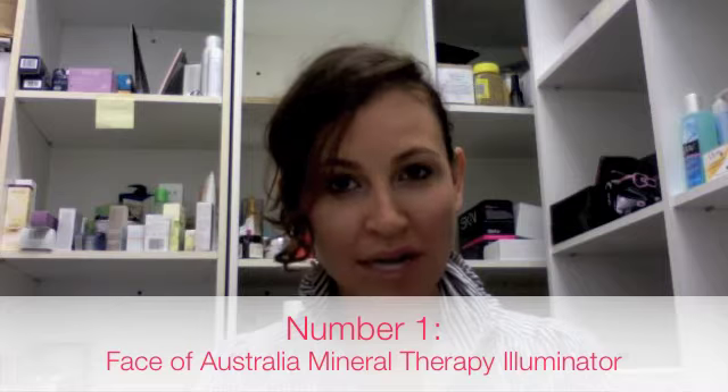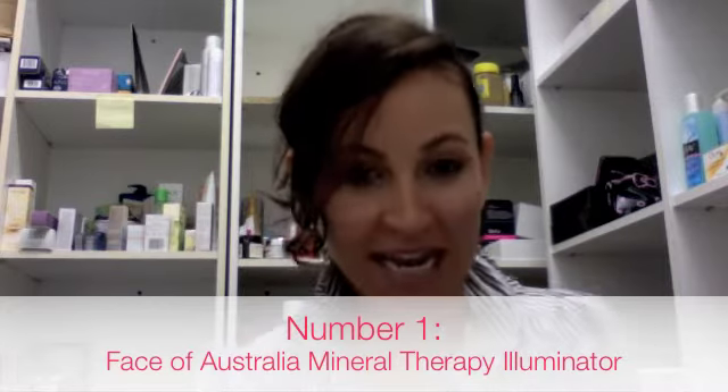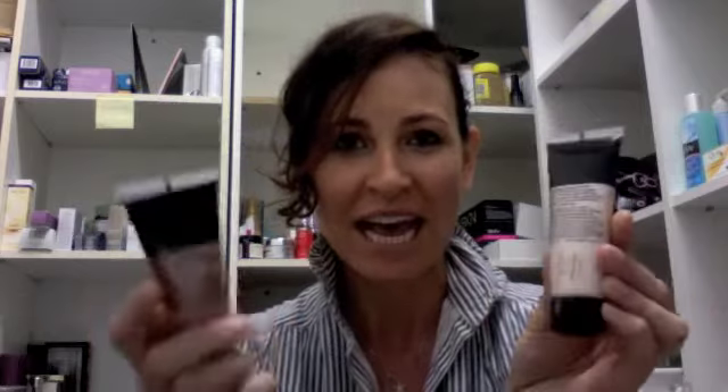Coming in at number five, I have the new Face of Australia Mineral Therapy Illuminator. They come in all different colors, but here are two fun shades. These things are pretty amazing because they pretty much have five uses. Anyone who has been coming to Primpt for a while will know that I love illuminators and dewy skin, so I always get so excited when I see a new illuminator on the market.